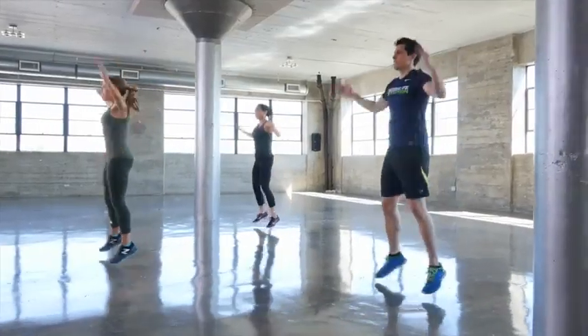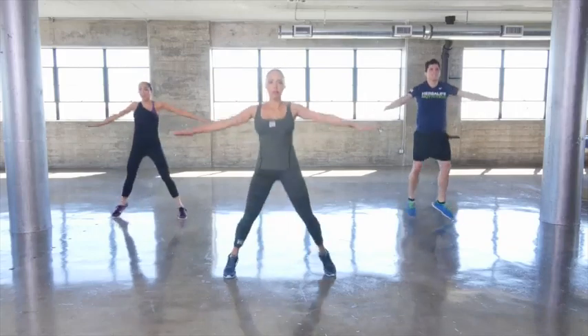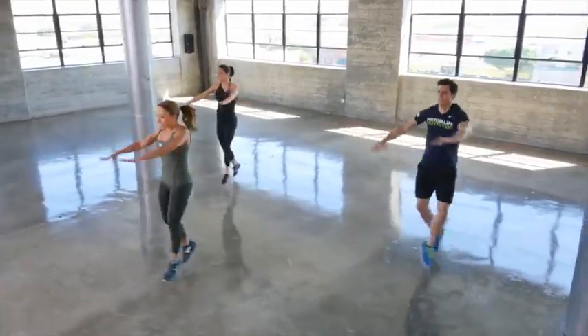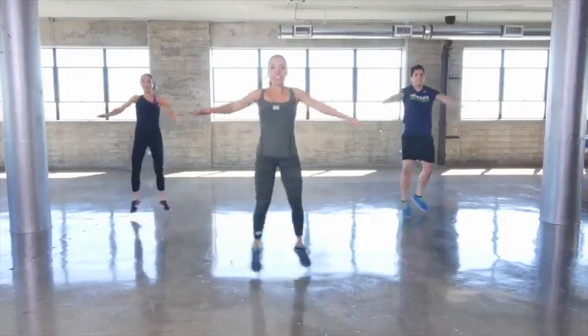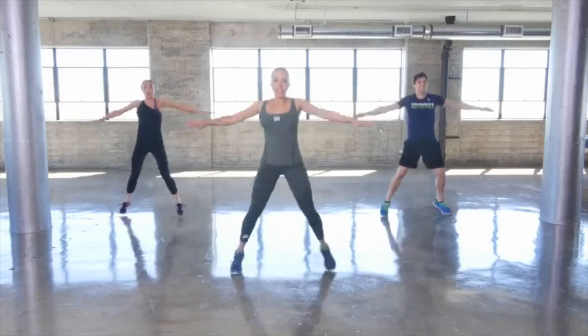Our next move is scissor jacks — we're going to cross and open, cross and open, working cross body. This will challenge your core; add in your arms. This first time through, every exercise we're doing 30 seconds, no rest, keeping your heart rate up.